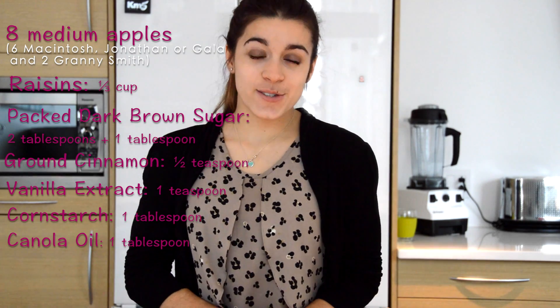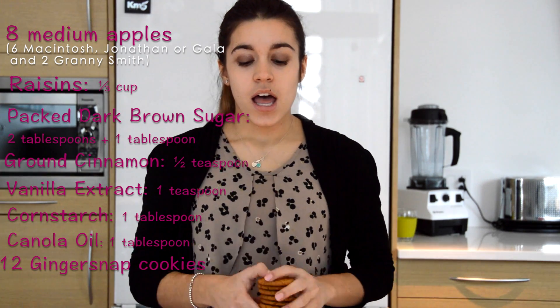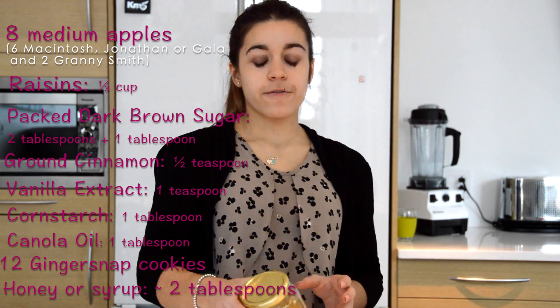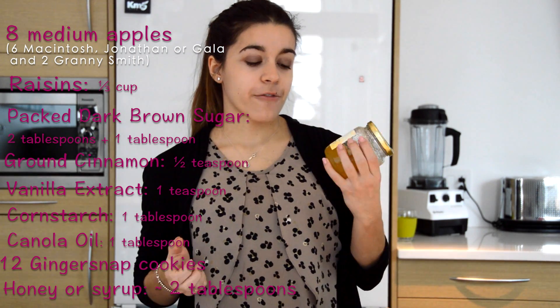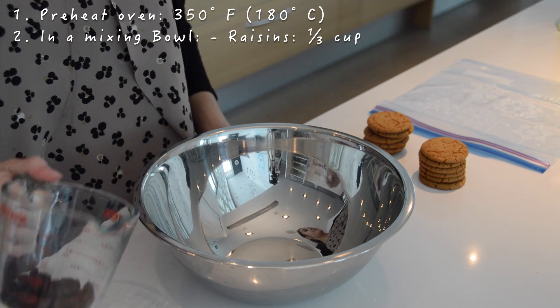For the last two ingredients, you'll need 12 ginger snap cookies and then you have to choose between honey or maple syrup for the last one. First, preheat the oven at 350 Fahrenheit.